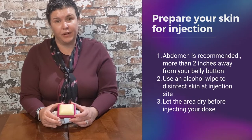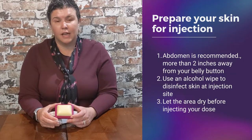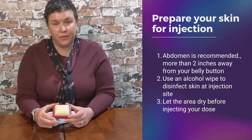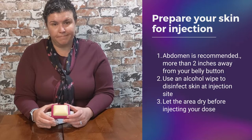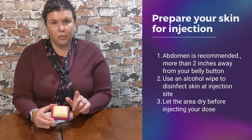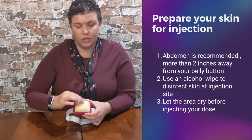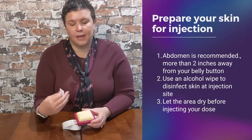Let's talk about preparing your site for your injection. I recommend to my patients to use the abdominal region. There are other sites that are available for use, but I encourage you to talk to your doctor, pharmacist, or nurse for which site is best for you. The abdominal area offers the best absorption. If you locate your belly button, you never want to inject within two inches of it — anywhere away from that is fair game. In the area where you're going to give your injection, you're going to use an alcohol swab to properly cleanse and disinfect the area.